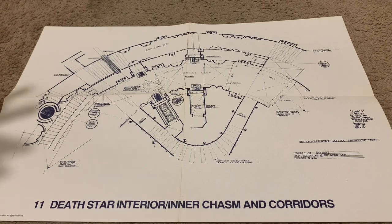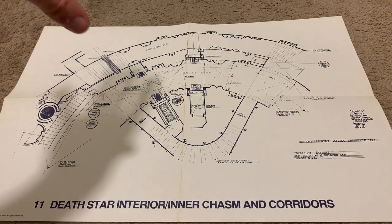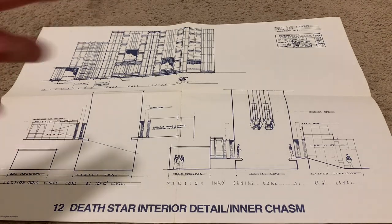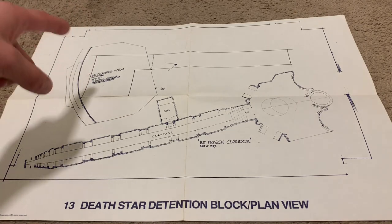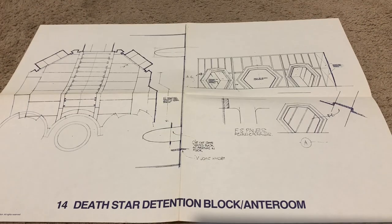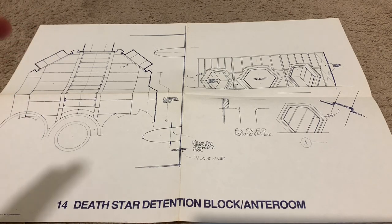These are of the interior chasm and corridors of the Death Star. These would be really cool displayed behind a Ketter Death Star. This one seems to be a side view of one of those same inner chasms. The Death Star detention block — this is where another very iconic and one of the funniest scenes in the original Star Wars takes place, specifically in this room. And I believe that this is where the princess was actually held, though I'm not 100% sure on that.